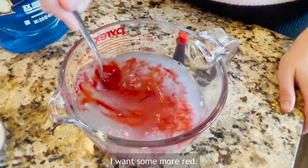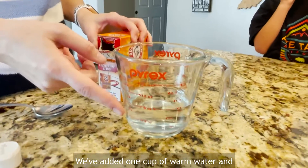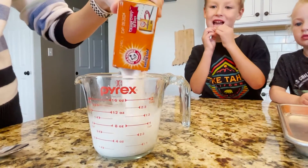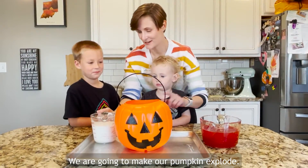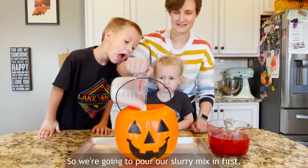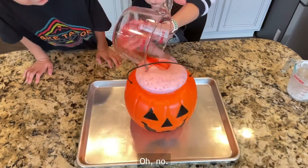We've added one cup of warm water, and then we're going to make a slurry by adding some baking soda. We are going to make our pumpkin explode — we're going to try to make it explode! Are you ready? So we're going to pour our slurry mix in first. Oh no!